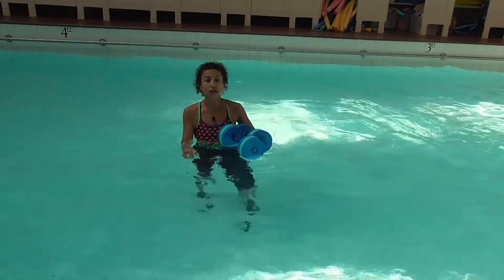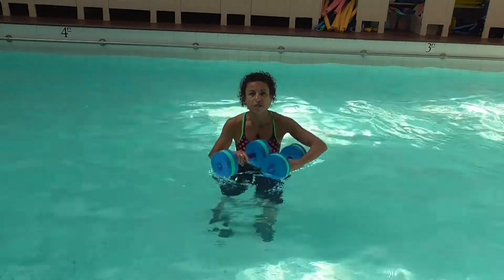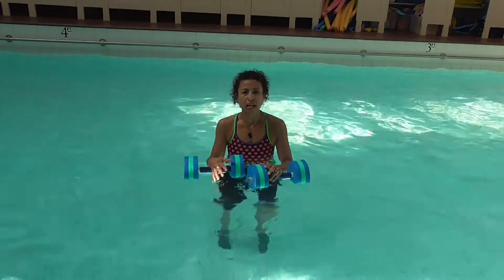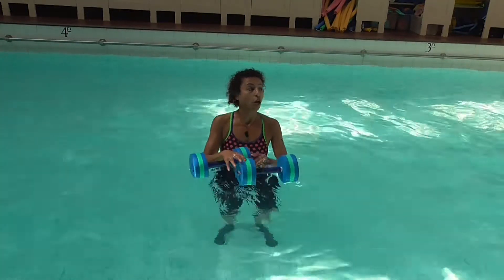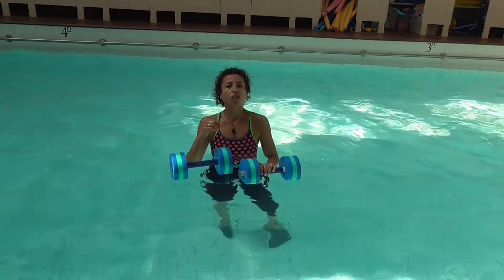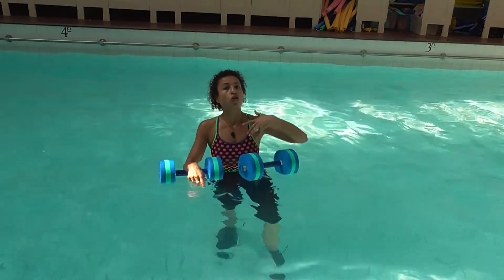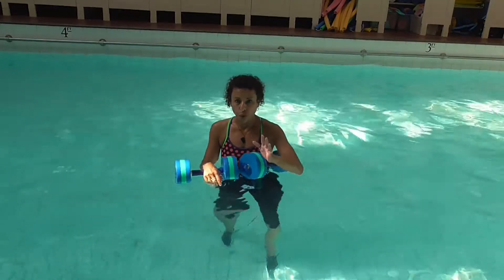Clearly, pushing the dumbbells down is going to be a lot more challenging. What am I referring to as far as the depth of the dumbbell? In my classes when I teach, I say to them: the only tempo you need to keep in time with is mine. I design the class in the water with the music I'm going to be using, so I basically pre-choreograph. I know what can be achieved at that tempo, and I want the heart rate to either raise or be challenged physically by the tempo I've chosen. And that's the important part.